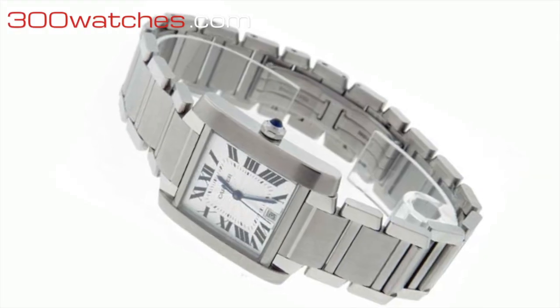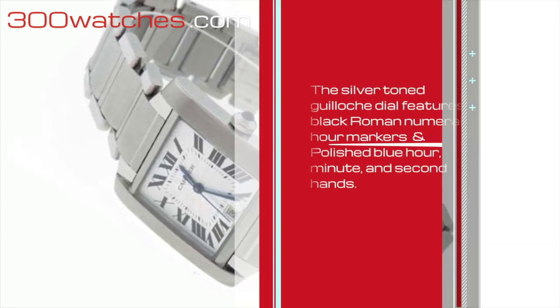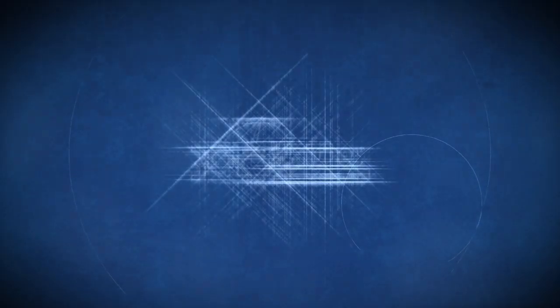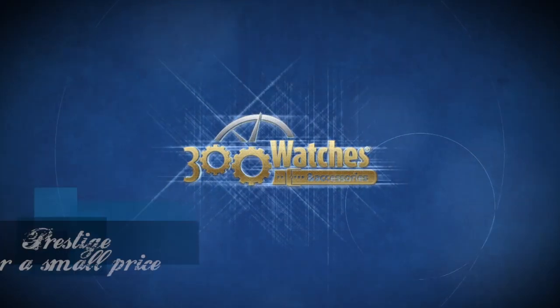The silver tone guilloché dial features black Roman numeral hour markers and polished blue hour, minute, and second hands. Find it on 300watches.com — prestige for a small price.